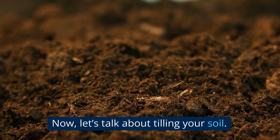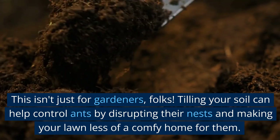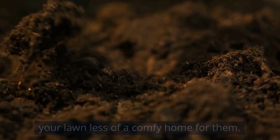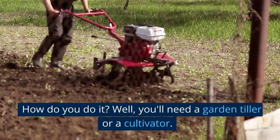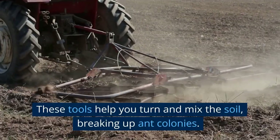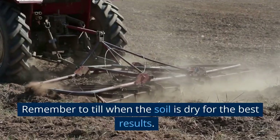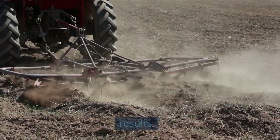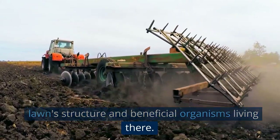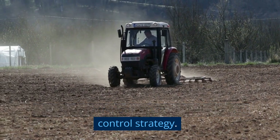Now, let's talk about tilling your soil. This isn't just for gardeners, folks. Tilling your soil can help control ants by disrupting their nests and making your lawn less of a comfy home for them. You'll need a garden tiller or a cultivator — these tools help you turn and mix the soil, breaking up ant colonies. Remember to till when the soil is dry for the best results. But be mindful: too much tilling can harm your lawn structure and beneficial organisms living there. So use this method as part of a broader ant control strategy.